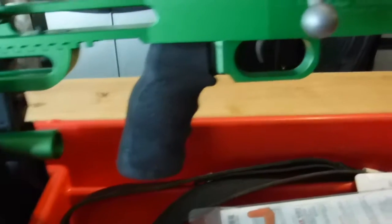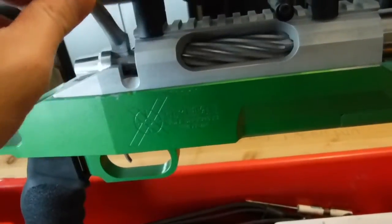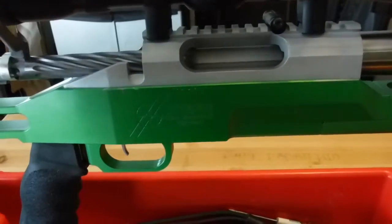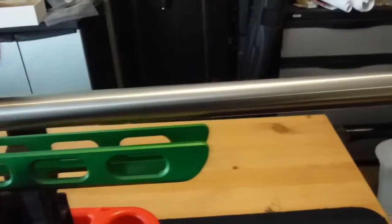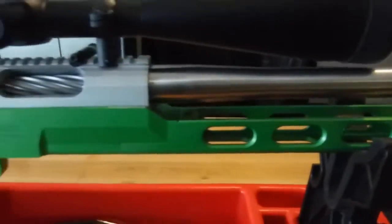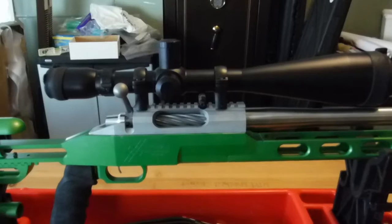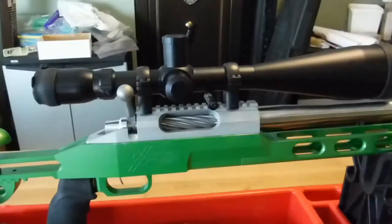It's sporting an Ergo Grip with a dual trigger, HVR set to a little bit less than one pound. I have the F-Class Panda Action, and after cycling it and working with it, the bolt has smoothed out a little bit more. It glides very well. It's sporting a 1-11 twist Bartlein barrel. The length of the barrel is 32 inches. On top of the rifle is a Sightron 3S3 in a fine crosshair, 10-50x60 with the target turrets.